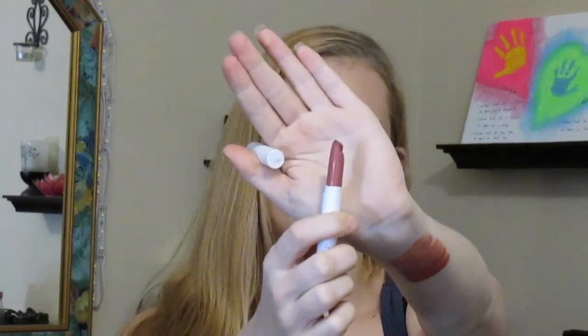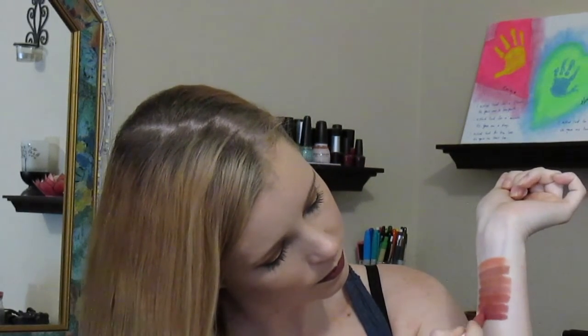Next we have Lumiere, which is another one of Kathleen's collabs. It is a matte finish — like a mauve-y nude, almost with a mauve/purple undertone. It's super pretty. I think if you're too scared to wear a mauve lipstick, this would be a good option because it's not super purple — it's just a hint of purple. It probably looks more purple on camera than in real life, but it's really pretty.